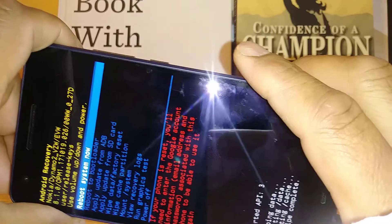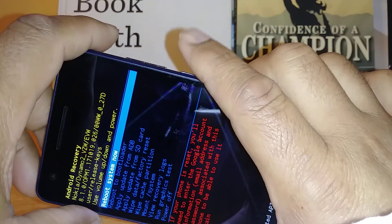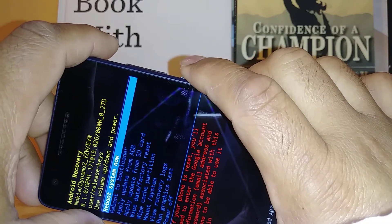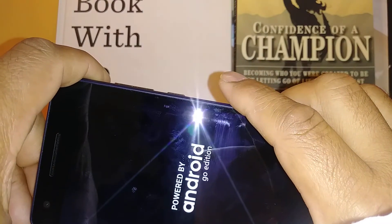The phone will start deleting and formatting. Press the Power key when 'Reboot System Now' is highlighted and it is done.